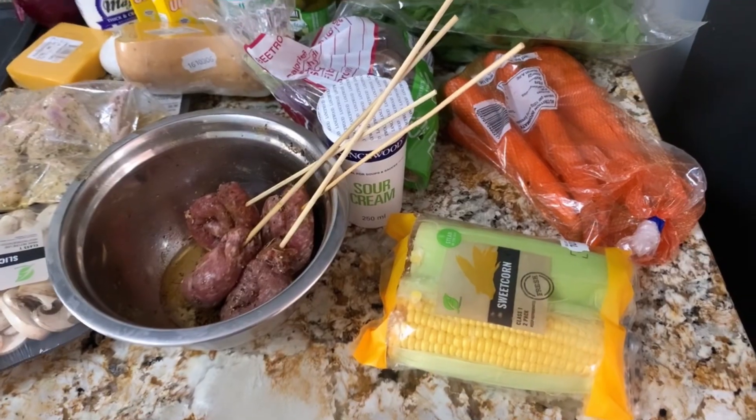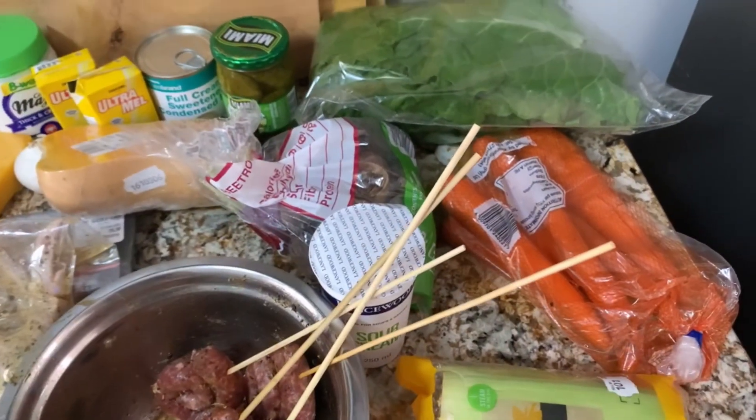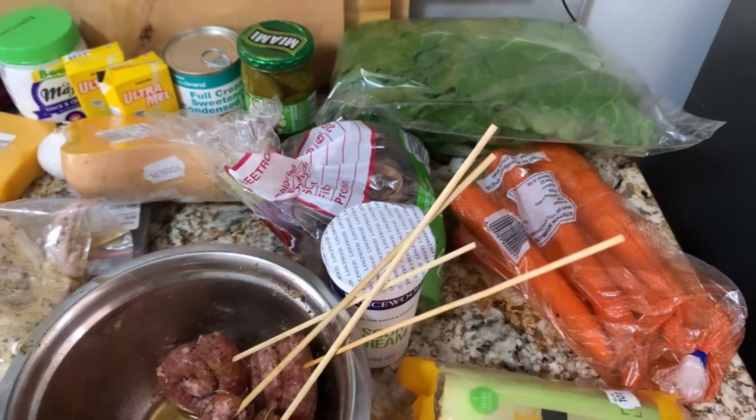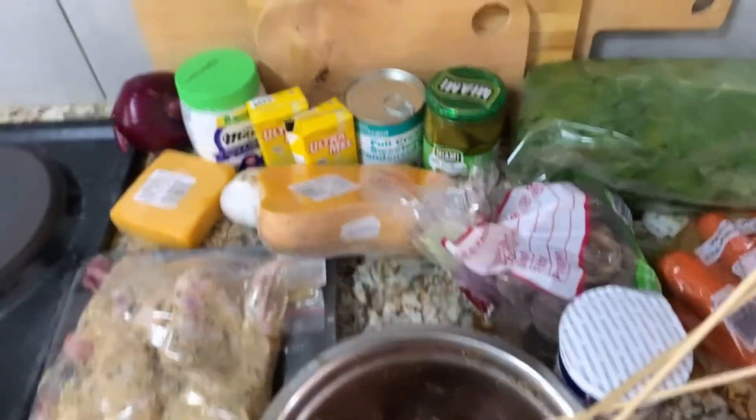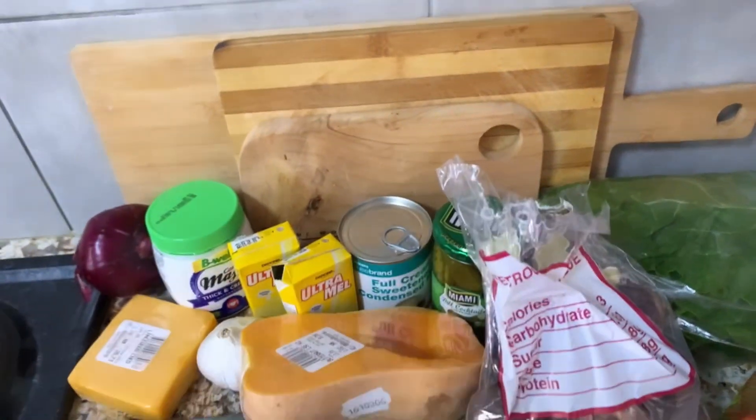These are the ingredients I'll be using today. You can see they are a little bit colorful — we have yellow from the sweet corn, orange from the carrots, some greens from the spinach, and then we have beetroot. I've already boiled the beetroot from the previous evening.